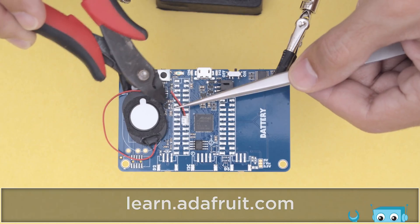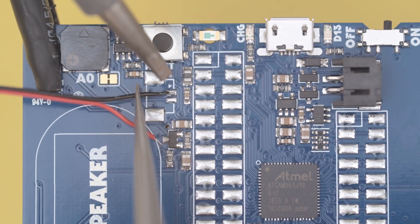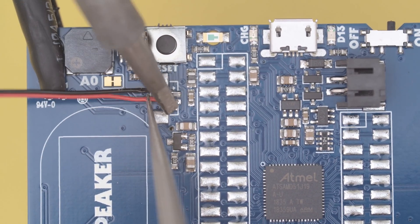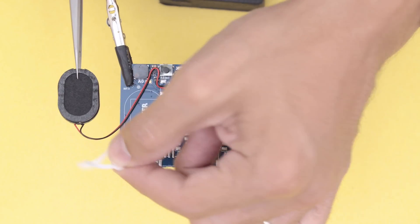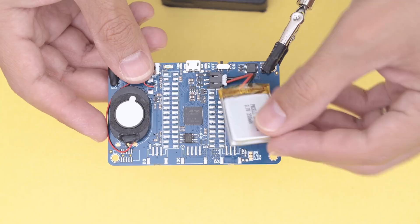Since the Pi Badge LC has no connectors, we'll need to solder wired connections to the speaker. Start by removing the connector and soldering the wires to the pads on the Pi Badge LC. Then remove the protective backing and stick it over the PCB. We can use mounting tack to secure the LiPo battery.